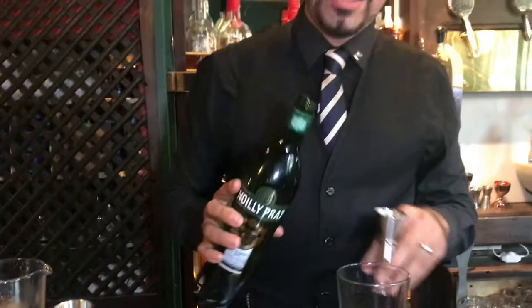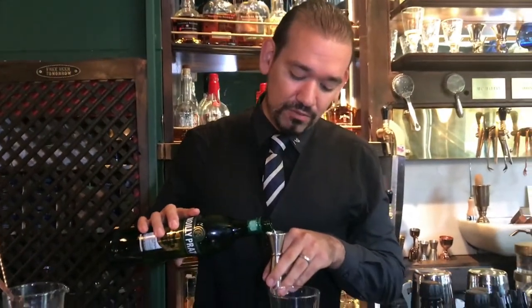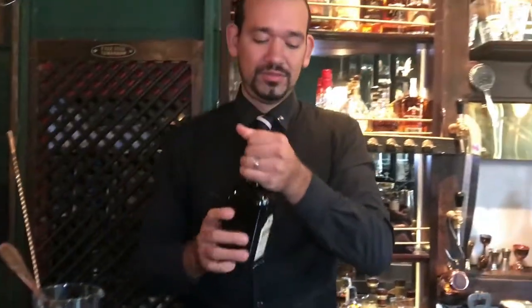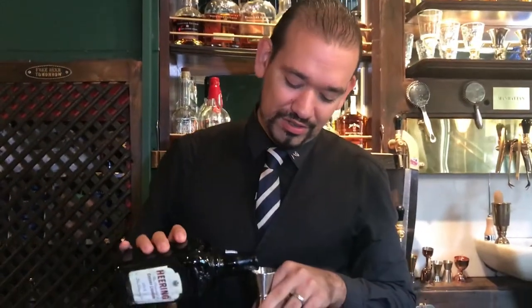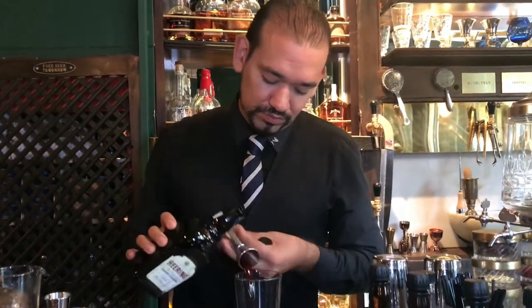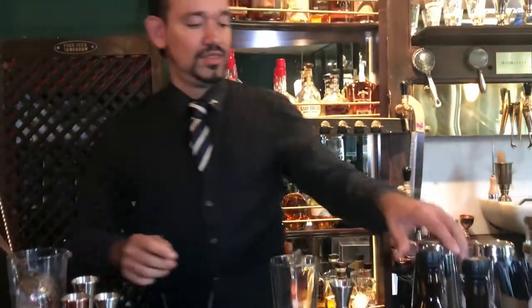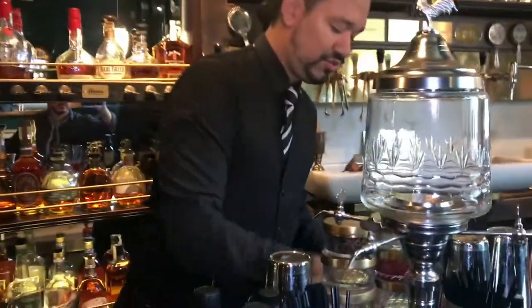We're going to change the classic recipe and use dry vermouth instead of the sweet one, and we're going to finish with Cherry Heering. And we're going to give it a good shake.